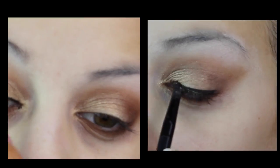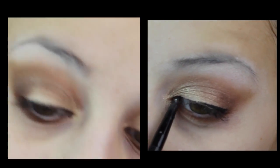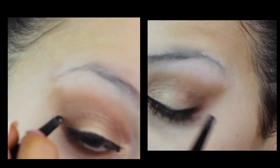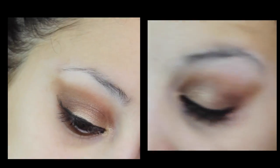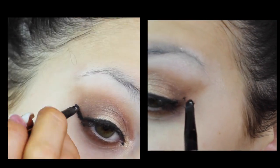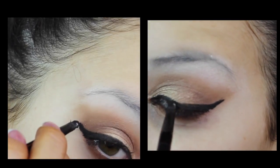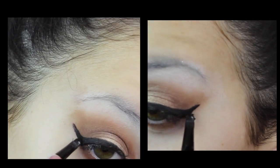Eyeliner time! This is when it gets a little tricky. I'm taking a gel liner from Maybelline and I'm just going to go ahead and apply a nice line across my eyelid and then a wing. I did a larger wing for a more dramatic look, but you can go ahead and make a smaller wing if you're not into that look.